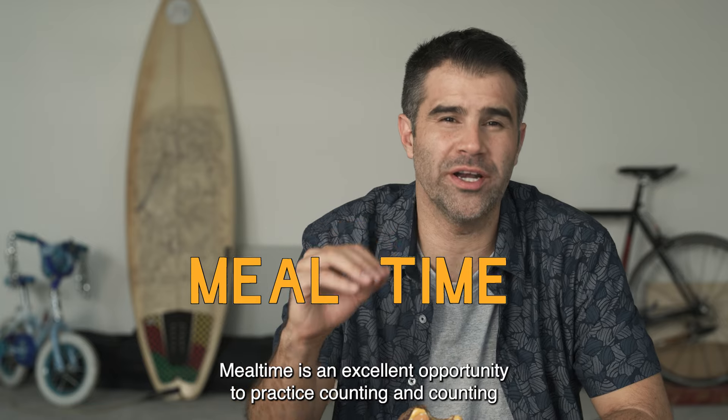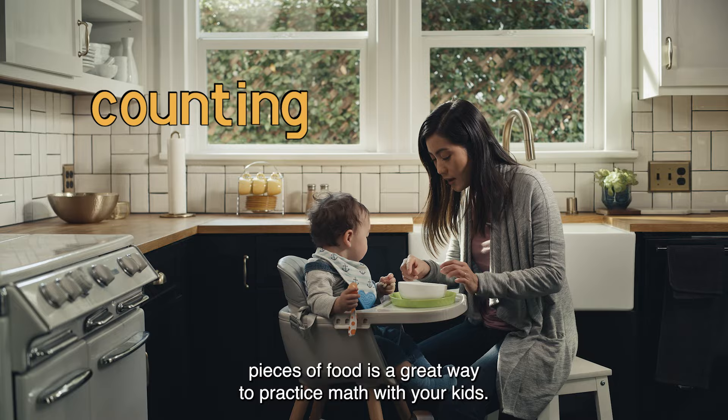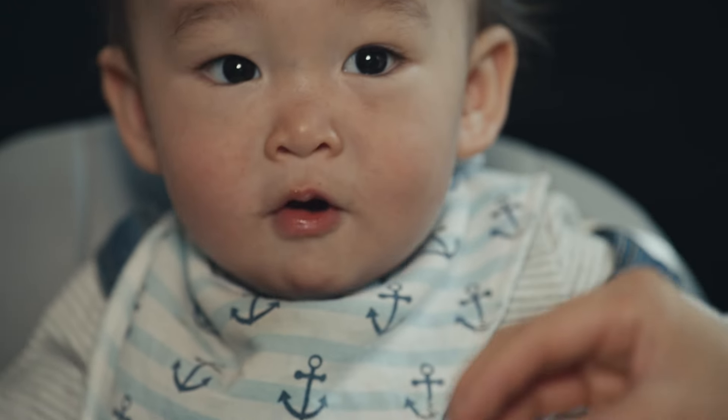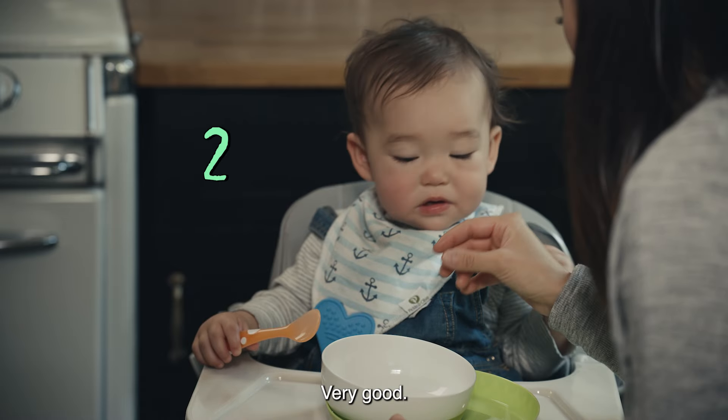Mealtime is an excellent opportunity to practice counting, and counting pieces of food is a great way to practice math with your kids. One. Yeah. Two. Very good.